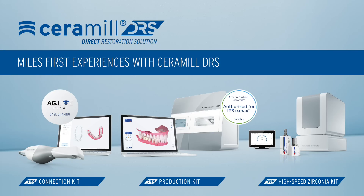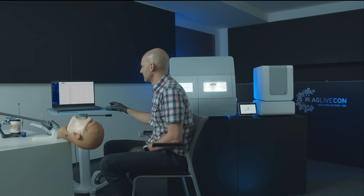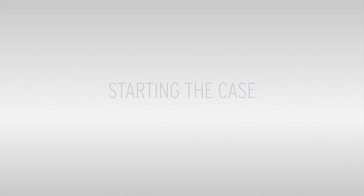For this video we decided to use a demo head instead of an actual patient because, with it being my first time operating such a system, this guy's more patient.